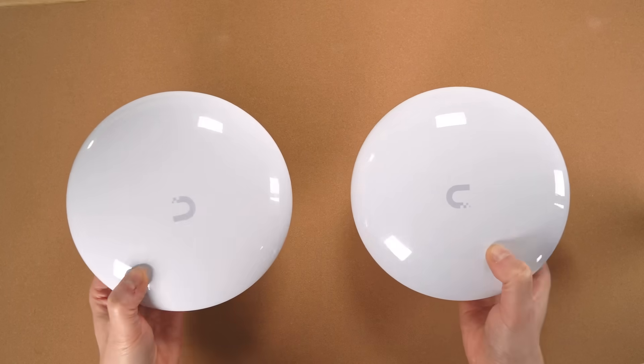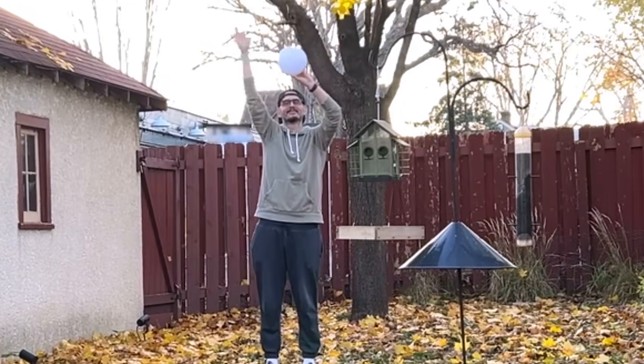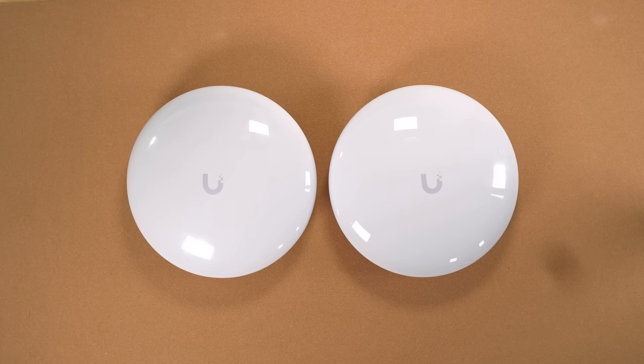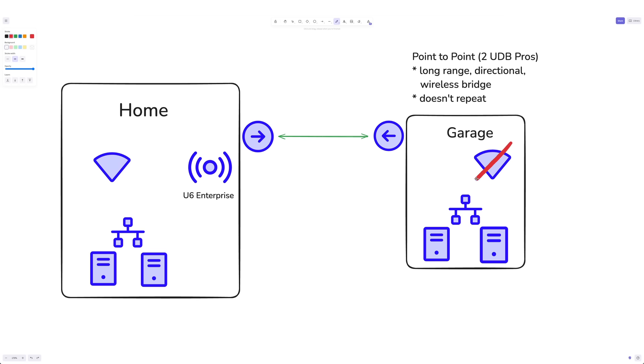I briefly considered setting up a dedicated point-to-point bridge. This kind of setup involves two directional antennas to create a focused link between two locations, capable of delivering a strong, stable connection over distances of up to three miles or more. However, for my needs, I felt like this was over-engineering. Point-to-point bridges are great for high reliability over long distances, but the distance between my house and garage doesn't justify the complexity. Plus, I'd have to mount both antennas outdoors for line of sight, and I'd still need a separate solution to extend WiFi coverage inside the garage.